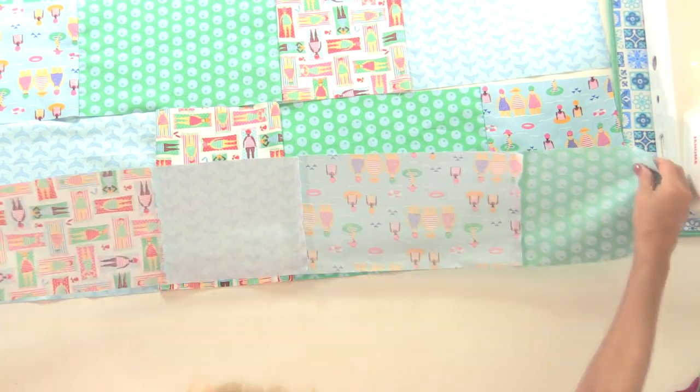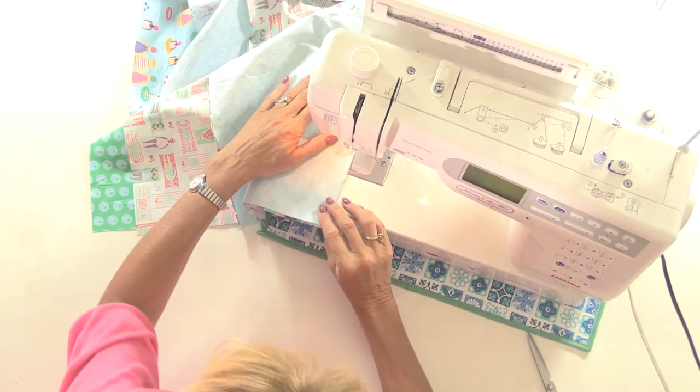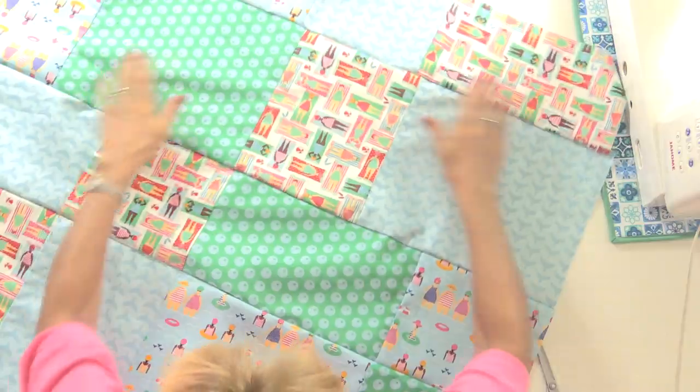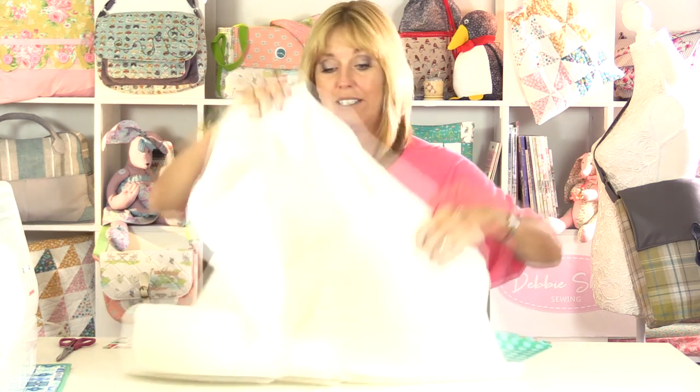And then I'm simply going to again right sides together, sew all these four pieces together. So I'm going to give this a quick iron and then we'll take the wadding. Now I've just used a wool wadding because this is what I happen to have to hand, because I want to give it a little bit of padding and this is going to be quilted. If you have some heat reflective wadding or batting maybe that would work. It will help to keep whatever you put on there a little bit warmer or cooler maybe.